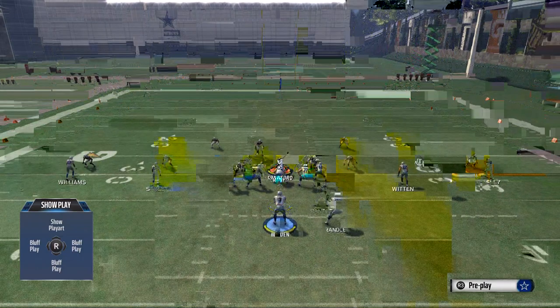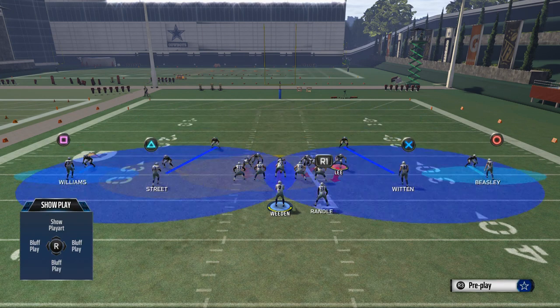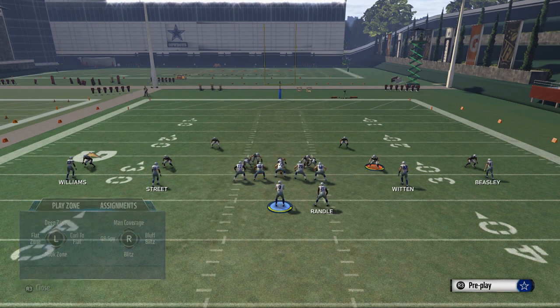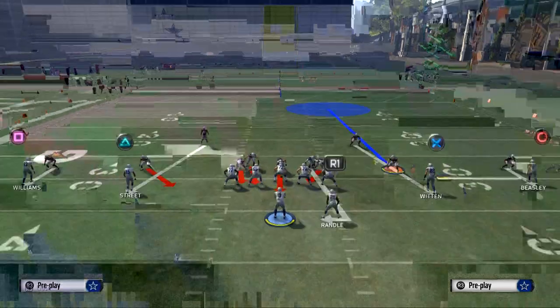From this point we only need to make one more adjustment. What we like to do is take Sean Lee — you see how he's blitzing — and we move him out like we normally do into the slot. You'll see his blitz angle is going to change when we get into the slot. From there, we want to take him and put him in some kind of zone.